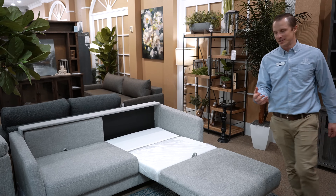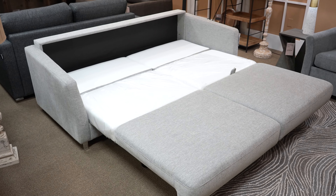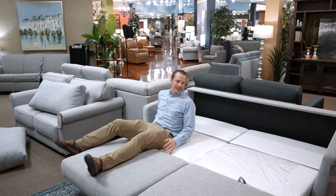If you want to add the other side, it's just as simple. As you can see, we now have a full king size mattress. You can lay on it and it fits two people very easily.